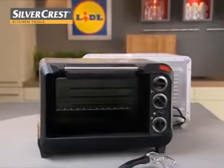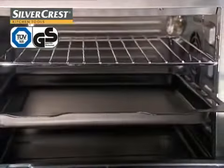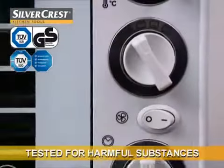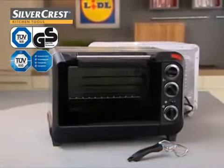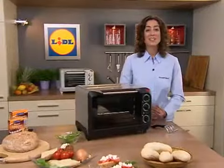The Silvercrest electric oven with grill, exclusively at Lidl. Naturally, with a GS seal for tested safety, with a TÜV seal for user-friendliness, tested for harmful substances, field tested and endurance tested. And of course with a three-year guarantee — and all of this, as always, for a very good price. Where quality is cheaper.